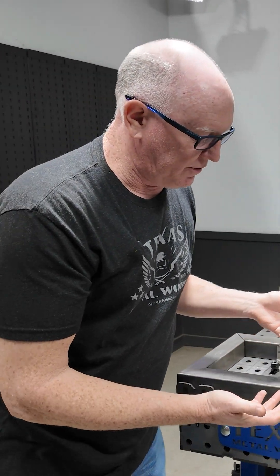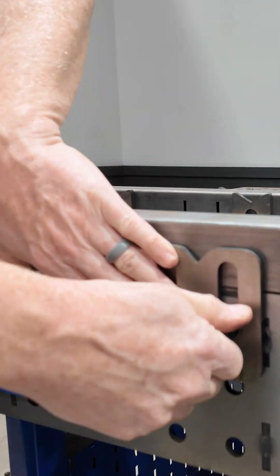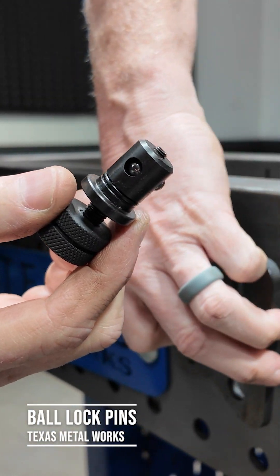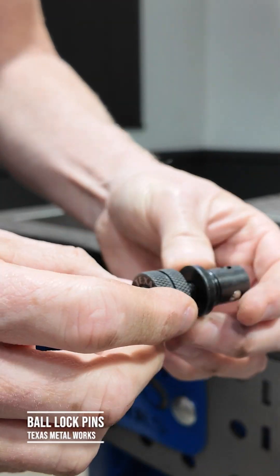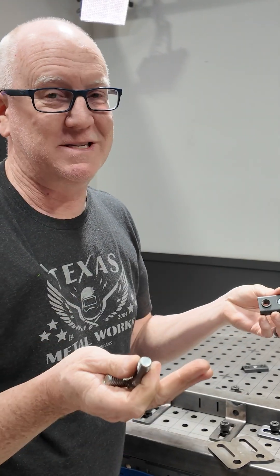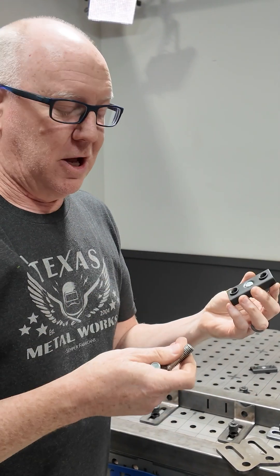How do you attach these things? The easiest way by far is with these little ball pins — I've got another video about how these work. Certainly one option is just nuts and bolts; that's your cheapest option, but it's a little slower.